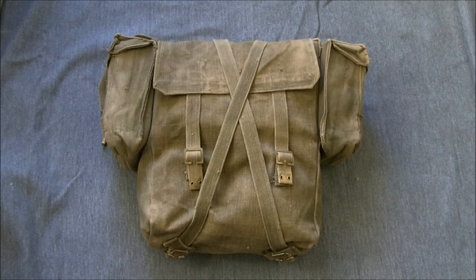Hi guys, today I'm bringing you a video on a modified British Army 1908 pack, which was modified by having ammunition pouches sewn onto the side.